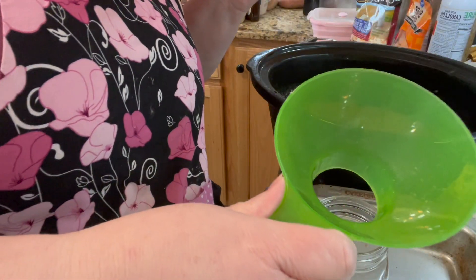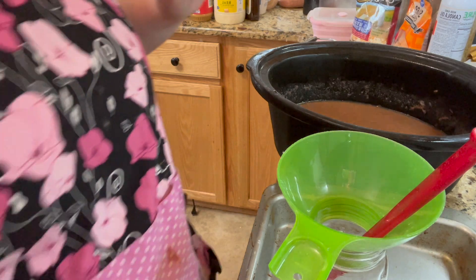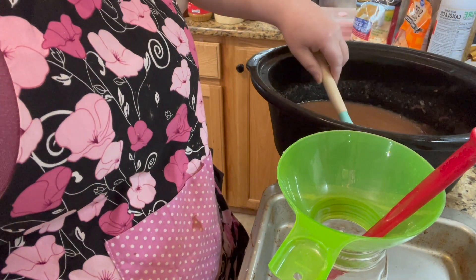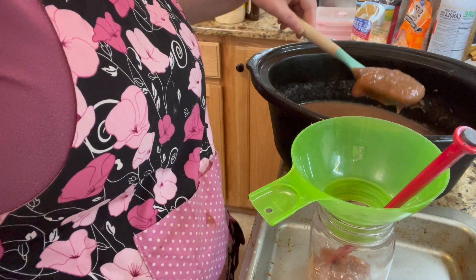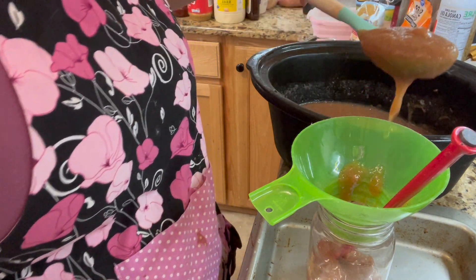We have our funnel and our debubbler, and we are going to fill our jars with the applesauce. I got too tired to finish last night, so we're starting this morning. I didn't get as much as I thought I would, but that's okay.